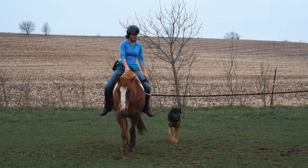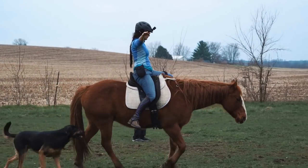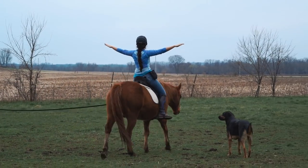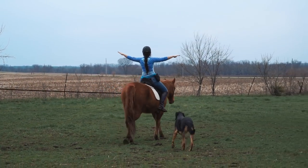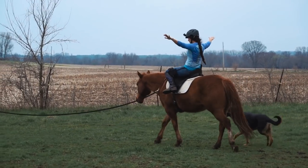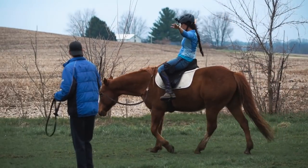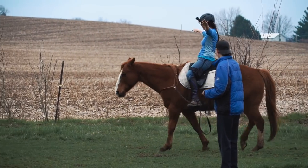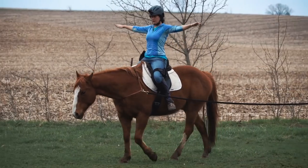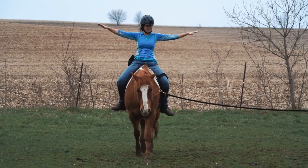I'm keeping Jackson going and lifting alternating legs — left leg, right leg — and also trying to lift my legs up and balance on my seat bones. I'm not trying to grip with my thighs; I'm just trying to lift and then balance on my seat bone. It's fairly easy to do at the walk, much harder at faster speeds. Feel free to grab the front of the saddle as you need to.